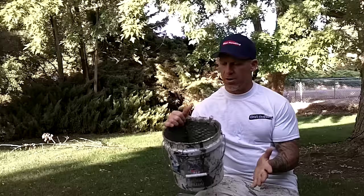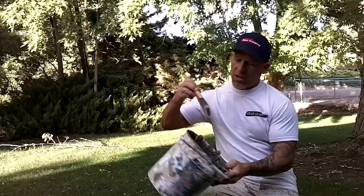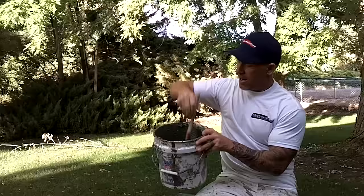At the end of the day you'll have your paint in the bucket. We typically use these size buckets with a bucket screen in them. We always want to scrape all the excess paint out back into our paint can, because we want to use that on the next job — we don't ever want to waste paint. We take our paintbrush and scrape out the inside of the bucket, getting as much paint out as we can.